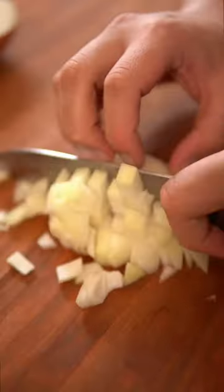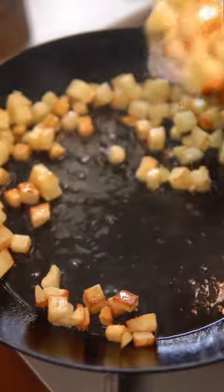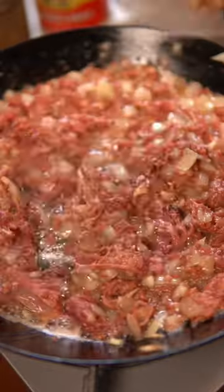Now for the corned beef, chop onions and garlic and peel and dice potatoes. Fry the potatoes in oil until golden brown, remove from the pan, then sauté onions and garlic until translucent. Add the canned corned beef — I like using this one from POM. Let the fat render out and start to fry the beef, then add the potatoes.